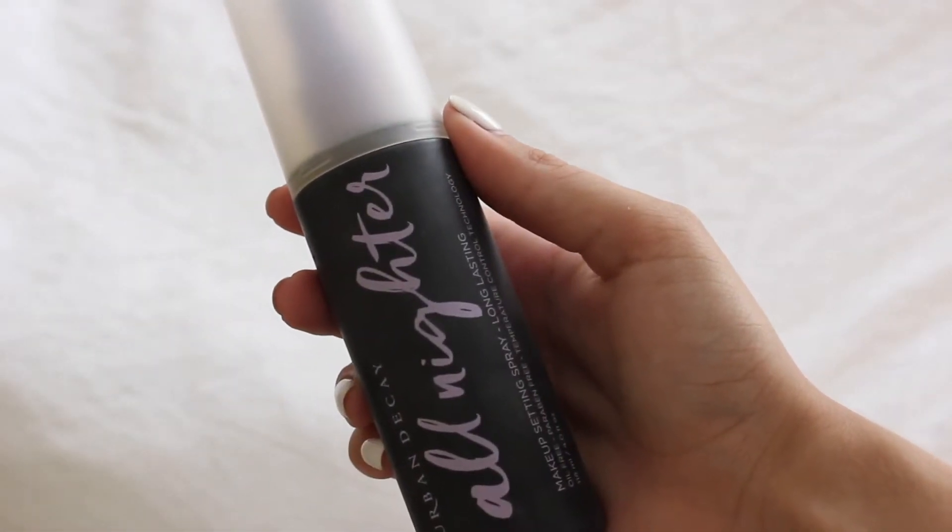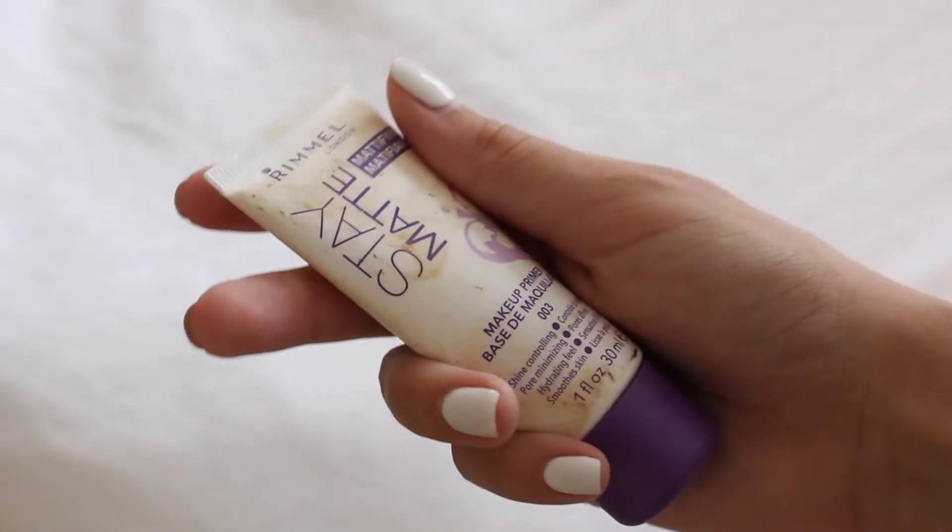Starting off with my Urban Decay All Nighter Setting Spray — this stuff really does make a difference. It is worth the $30 or however much it is. I'm just spraying it on my bare face and then I'm going to go in with my primer.